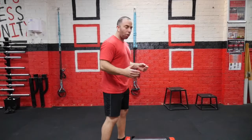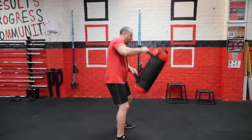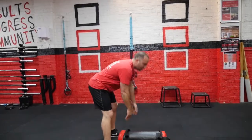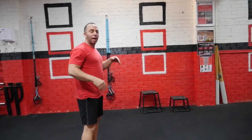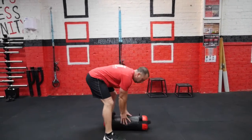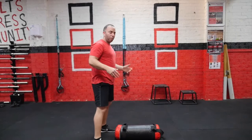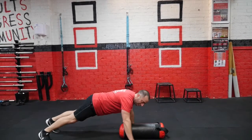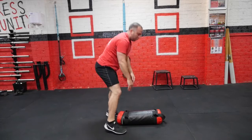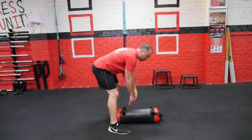First we're going to start with power back shouldering, just one to each side. From there I'm going to add a burpee. Readjust my position. Again into that burpee. This time I'm going to add that push-up, one hand on top and then switch. Come through and we're going to accumulate again.